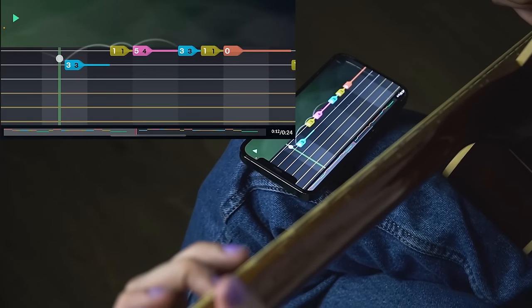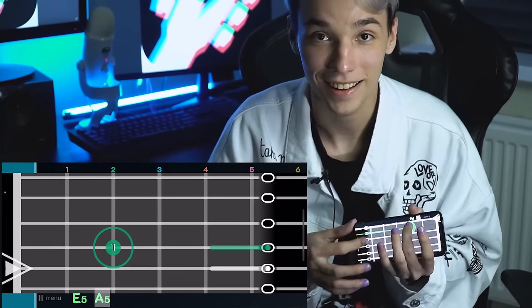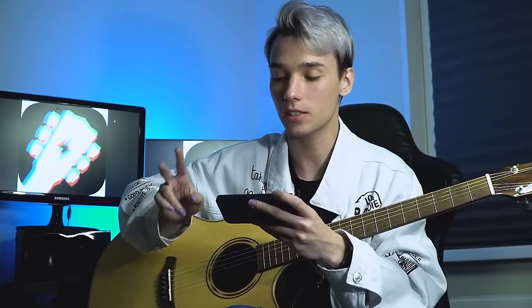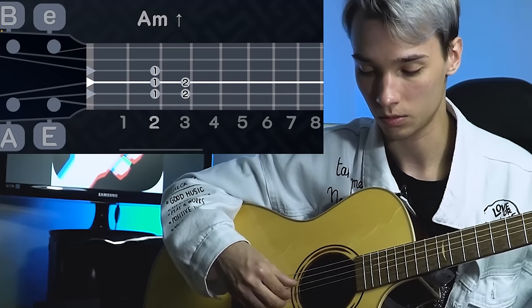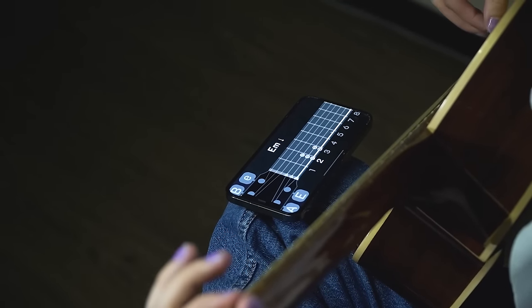If you don't have a guitar, you can play on the virtual one. The two key directions to focus on are Chord Trainer and Scales Trainer — one practiced on a virtual guitar, the other on a real guitar. Download Timbro for free — the link is in the description.